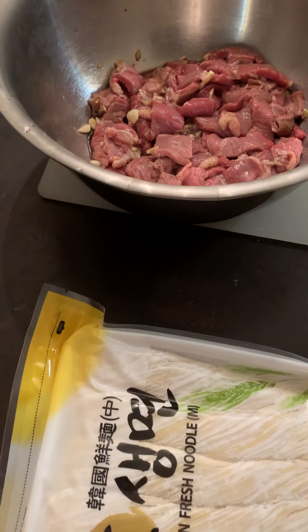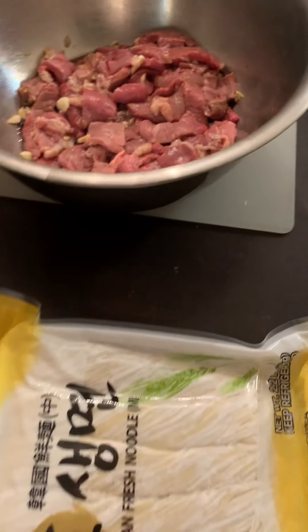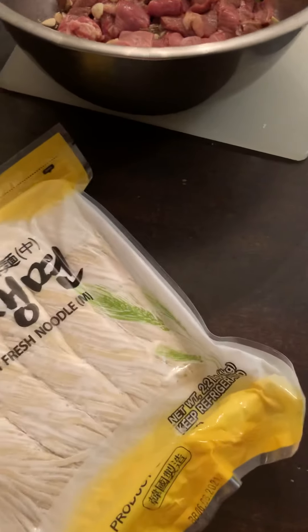Now we have to boil the water. We are waiting for the water to boil, and then once boiled we are placing these noodles in the pot.